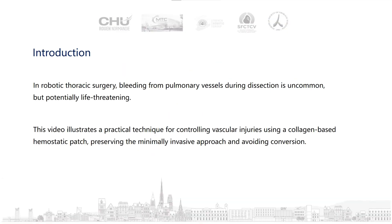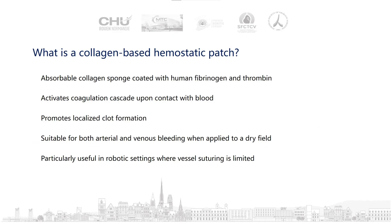In robotic thoracic surgery, bleeding from pulmonary vessels during the section is uncommon but potentially life-threatening. This video illustrates a practical technique for controlling vascular injuries using a collagen-based hemostatic patch, preserving the minimally invasive approach and avoiding conversion. A collagen-based hemostatic patch is an absorbable collagen sponge coated with human fibrinogen and thrombin. It activates the coagulation cascade upon contact with blood and promotes localized clot formation. It is particularly useful in robotic settings where vessel suturing is limited.